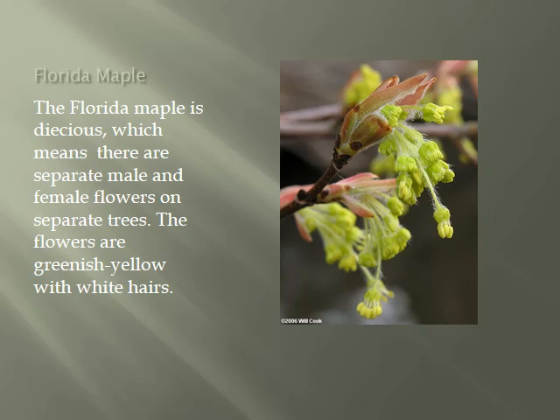The Florida Maple is dioecious, which means there are separate male and female flowers on separate trees. The flowers are greenish yellow with white hairs.